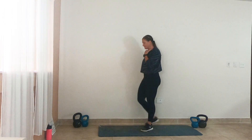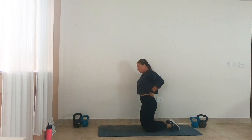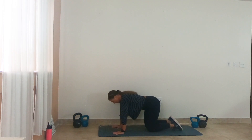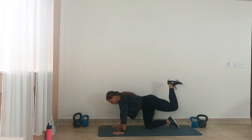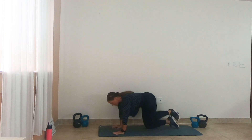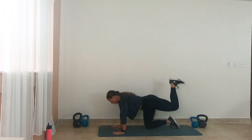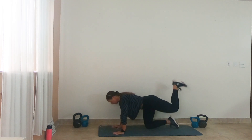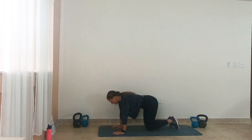Let's take it down to that tabletop position — that fire hydrant lift into that heel press. To spice it up, we're just going to add a pause. Hydrant one, two, pause, bring it back one, two, pause. Back out to your hydrant — hold it on that second one. Get ready to switch. Switch sides, let's go.